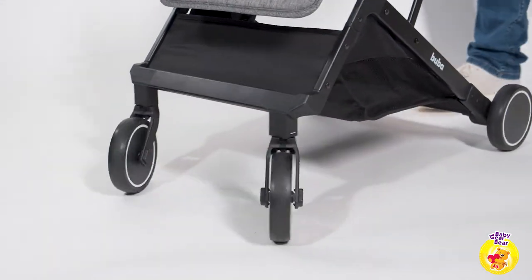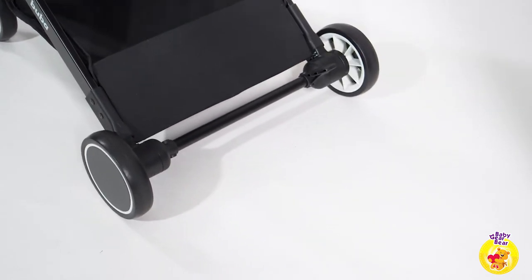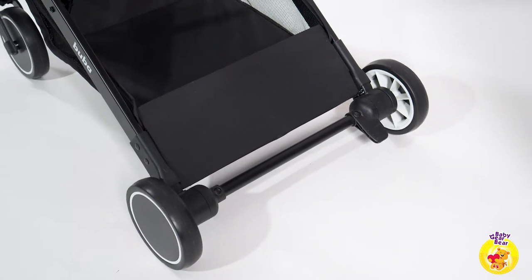The wheels are on the small side but they are filled with special EVA foam, making the ride smooth and soft. There is a middle pedal security brake on the back wheels. The front wheels have a swivel function and a locking mechanism. There are no shock absorbers.